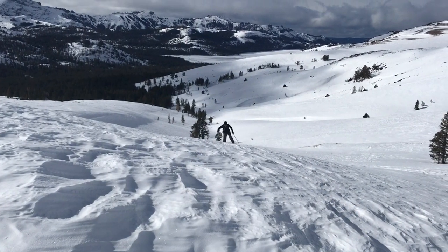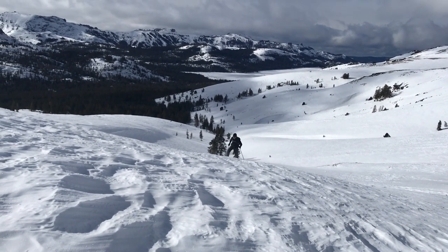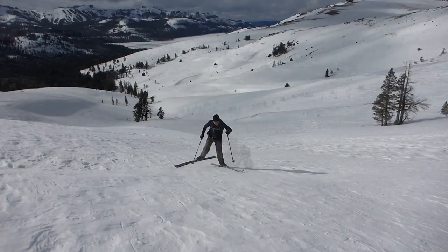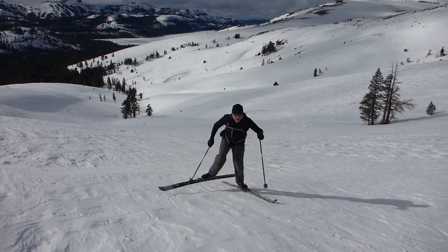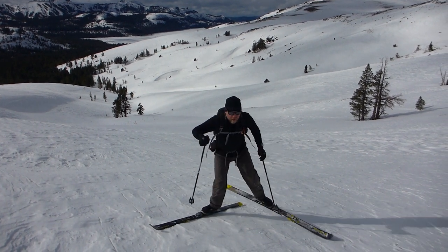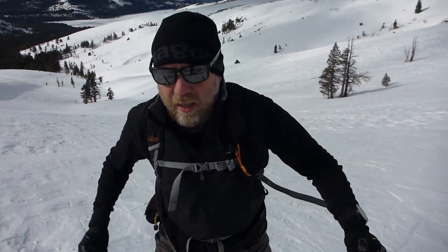Hey folks, it's Jared Manninen from TahoeTrailGuide.com. Today I'm bringing you a short video on sidestepping and using the herringbone technique while cross-country skiing in the backcountry. Today is also a special gift because I'm bringing you a 1970s kung-fu movie style dubbing of this video — it was so blasted windy out there that I couldn't hear myself even think, so I'm just gonna do a voiceover for this entire project.